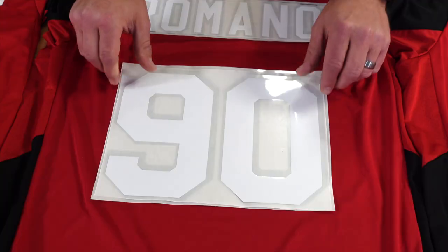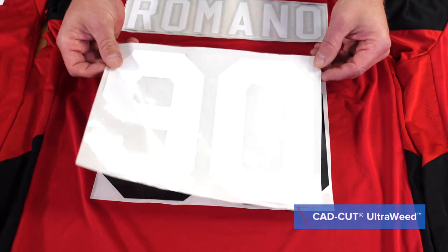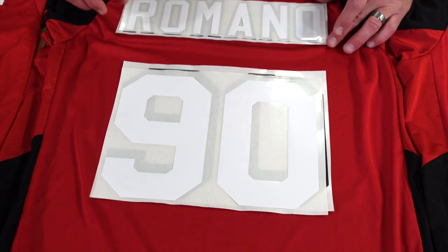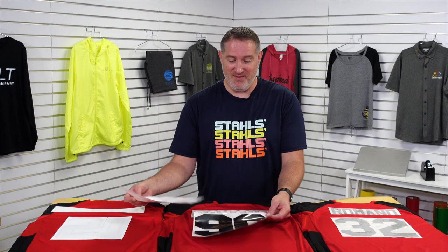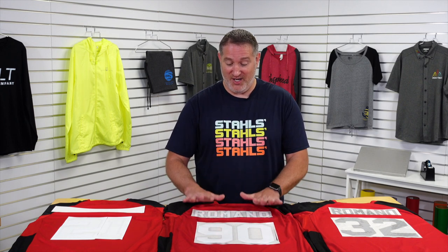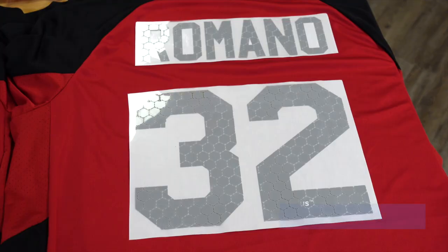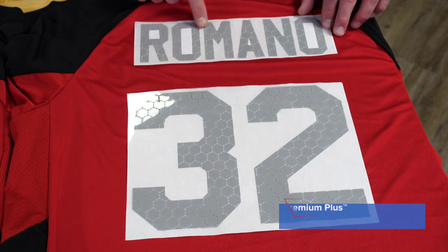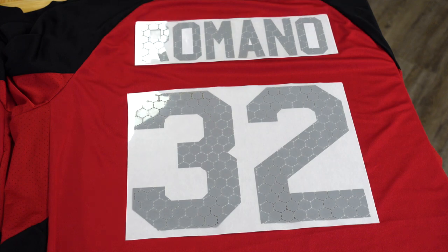Over here in the middle we have our UltraWeed CAD cut vinyl. The nice thing about this is it was already pre-spaced for me, which is an option. I can get them individually or pre-spaced, making it a lot easier. I'm going to be doing a two-color application with a black background and a white foreground, and the same with the pre-spaced text. Over here we have our Premium Plus CAD cut heat transfer vinyl — one option is I can do different patterns within the numbers themselves. I chose a hex pattern for this example.